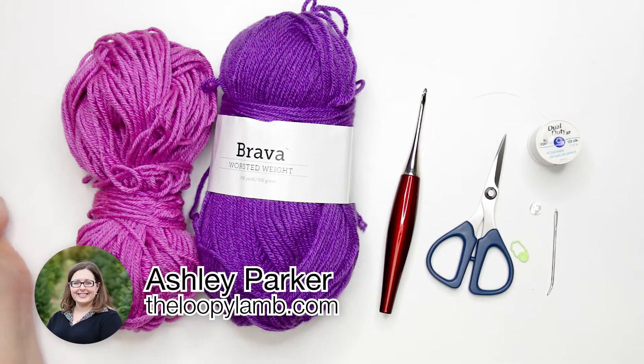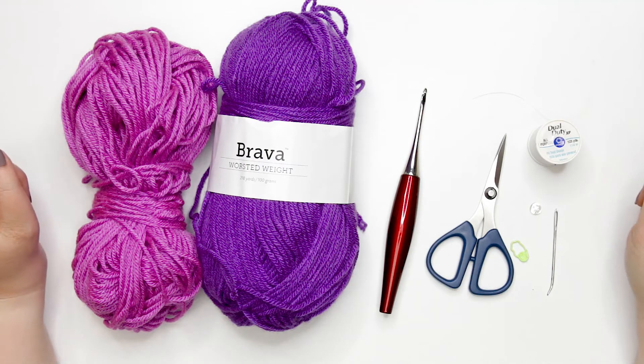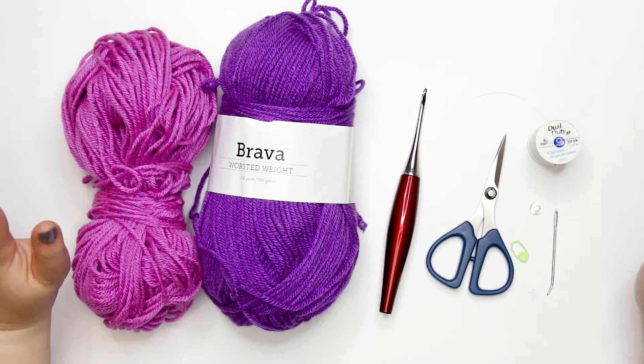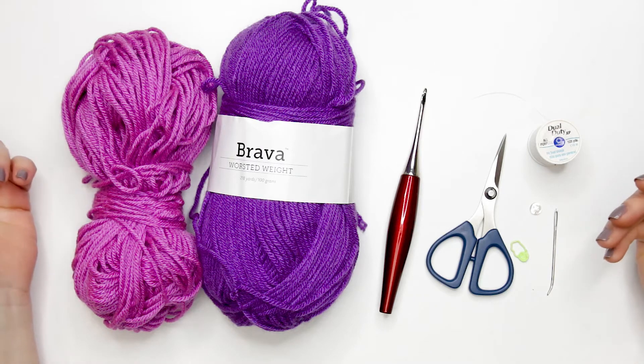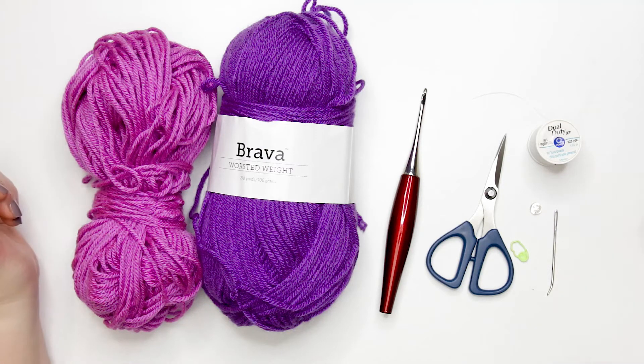Hello there friends, it's Ashley here from the Loopy Lamb and theloopylamb.com. We are back with another week of the amigurumi advent calendar crochet along. Today we're going to be making what I like to call the tiered top — a fun little top where we do some slight variations on where we place our stitches to create a tiered look on the bottom.